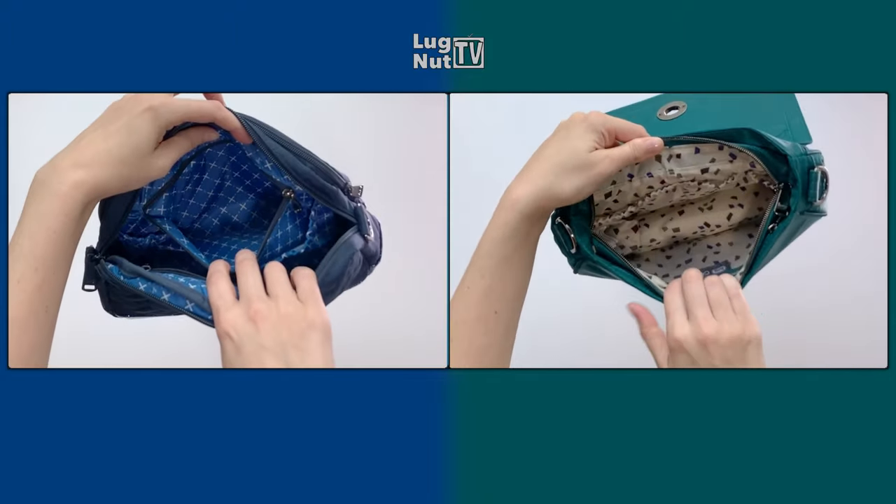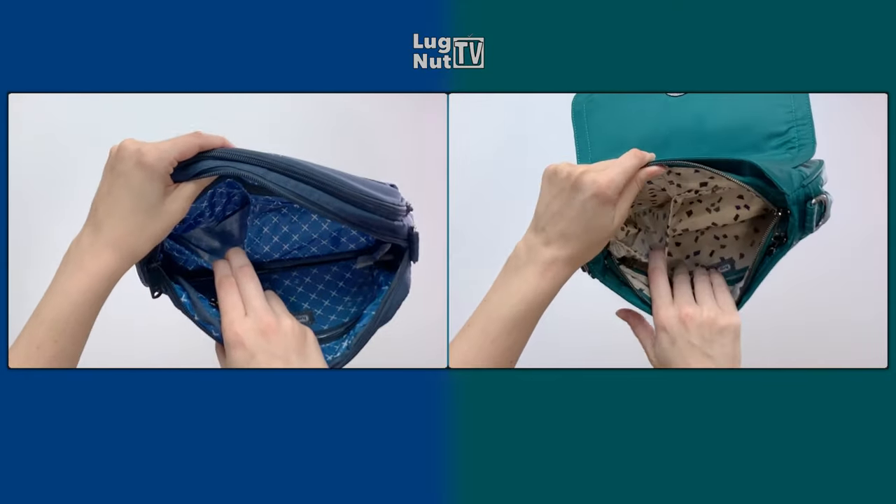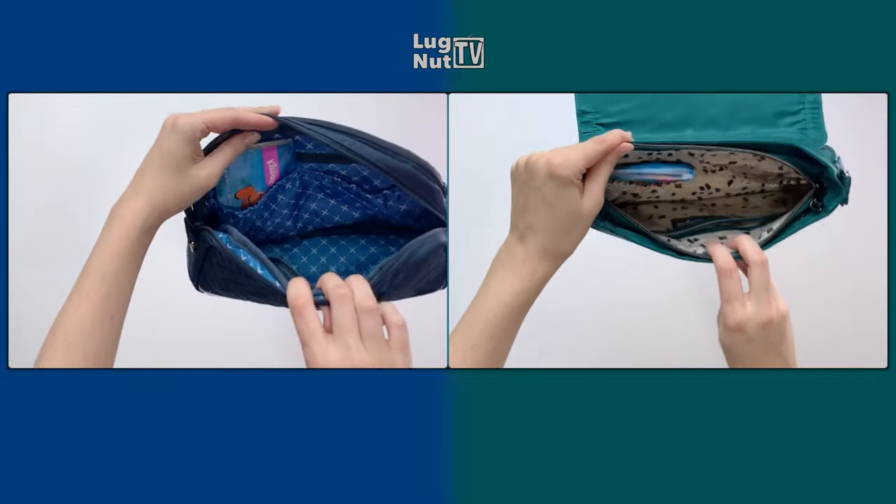The main compartments are very similar. On one side you get two stretchy cargo pockets, but with the Punter you also get a privacy pocket above the cargo pockets.